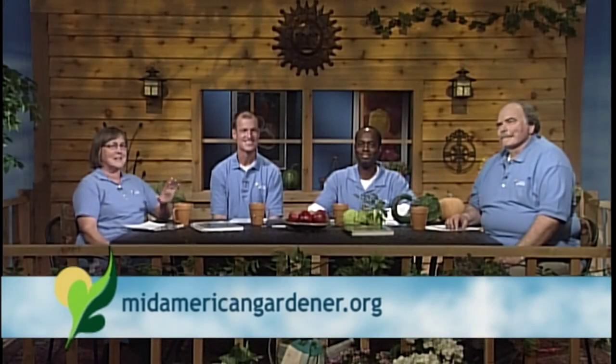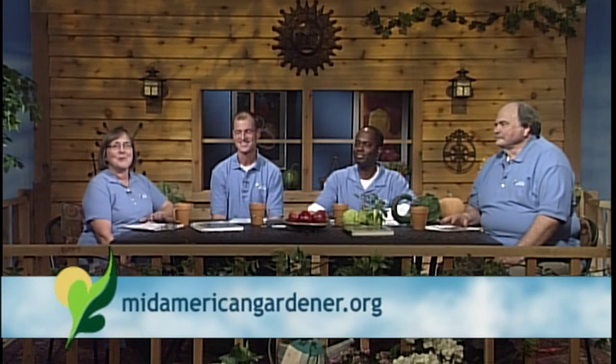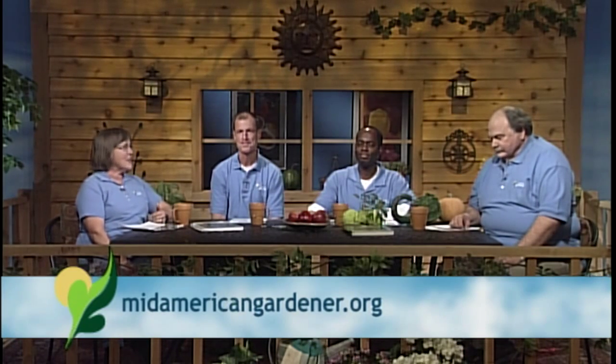Hello and welcome to MidAmerican Gardener. We're glad to be here and looking forward to hearing your questions. I'm Diane Nolan and I teach horticulture at the University of Illinois in the crop sciences department. My areas are cut flowers and perennials, and I have three highly intelligent guests with great areas of expertise, so direct your questions accordingly. Let's start with Chuck Voigt.